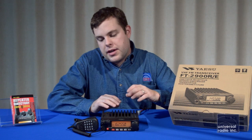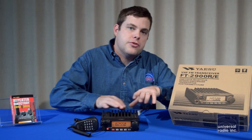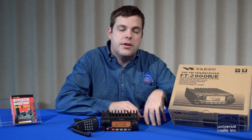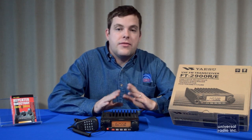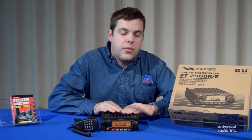Yaesu also has a lot of accessories for this radio. There's programming software, which makes it a lot easier when it's interfaced with a computer to set up the memories. There's cloning cables so you can take the information in this radio and transfer it to another FT-2900. And there are also other optional microphones and a lot of other accessories, which can all be seen on our website.